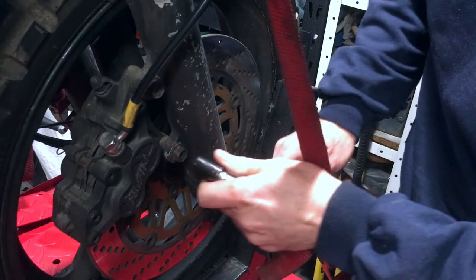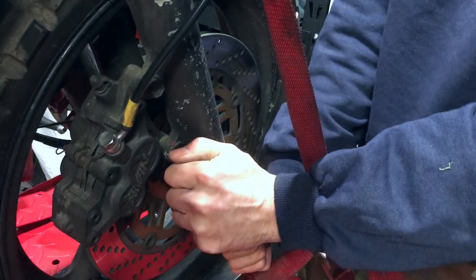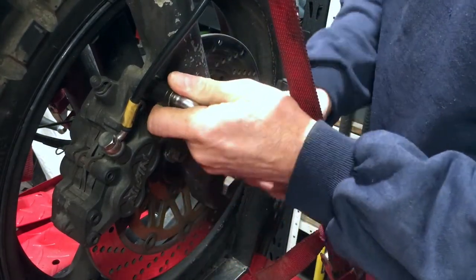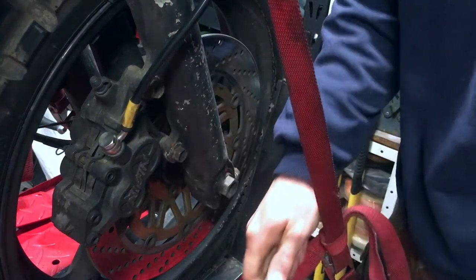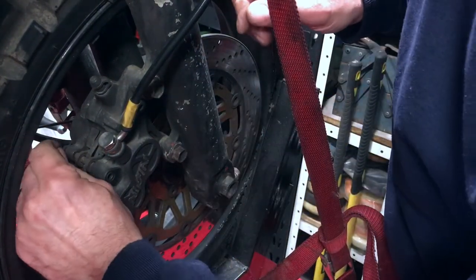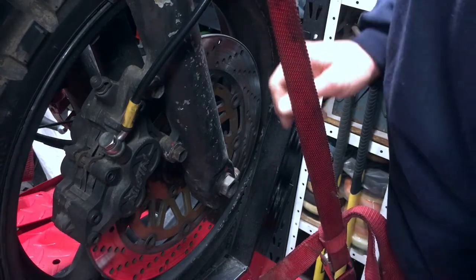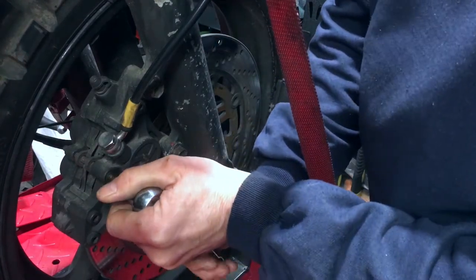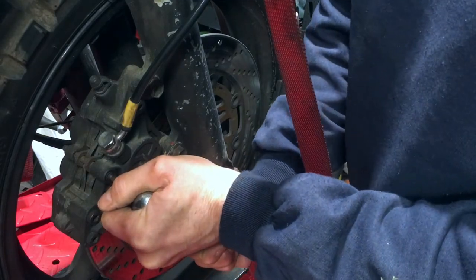All right, let's just crack the bolts off first. It's easier to do if everything is all fixed in one place, rather than floating around in mid-air attached only by the hydraulic cable.